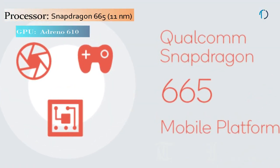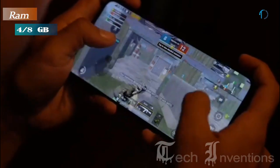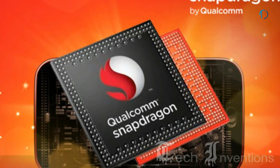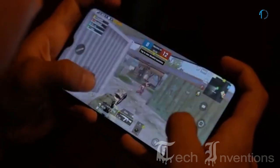OPPO A9 smartphone is based on a 1.8–2.0 GHz octa-core Qualcomm Snapdragon 665 11nm processor and packed with 4GB and 8GB of RAM. Snapdragon 665 is a mid-range 64-bit ARM LTE system-on-a-chip designed by Qualcomm and introduced in early 2019. The Qualcomm Snapdragon 665 mobile platform provides high-intelligent experiences for great mobile gaming.